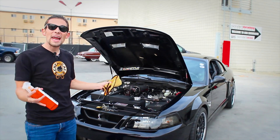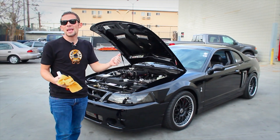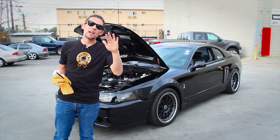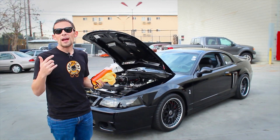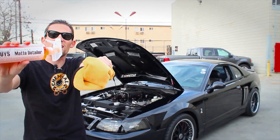I showed you how easy it is to use Meticulous Matte Detailer to clean anything — under-hood items, custom wheels, spray paint, plasti-dip, powder-coated surfaces, and any matte vinyl wrap. If you have any more questions about our products, you can subscribe to our YouTube channel or find me and Meticulous Matte Detailer at ChemicalGuys.com.